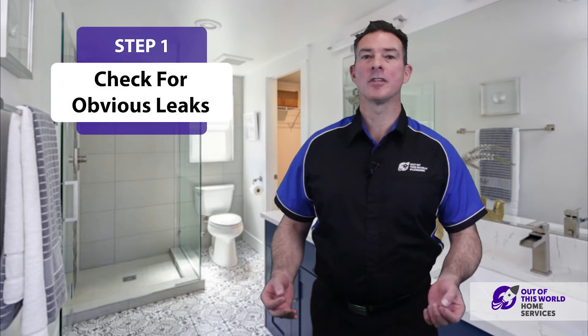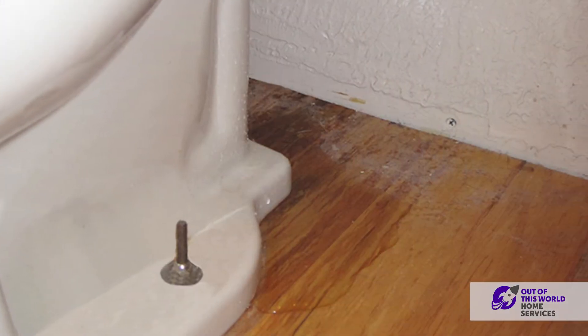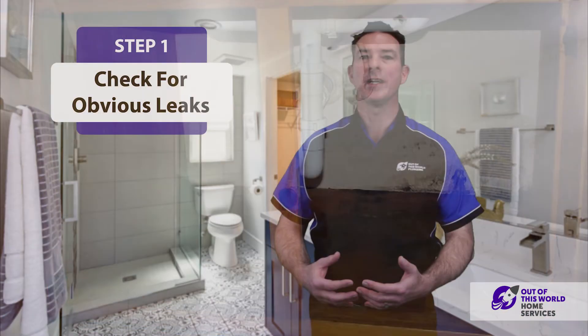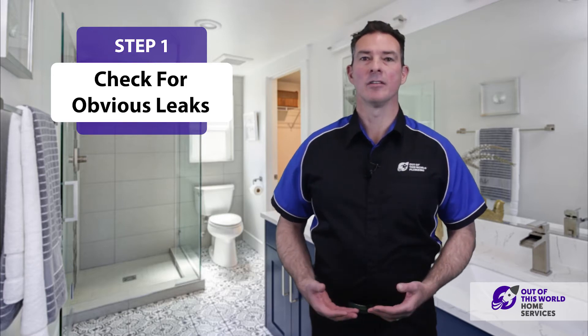To answer this, the first step would be to go upstairs and have a look at any obvious signs of water on the floor, or any openings that might allow spilled water to run through and get into the floor below.